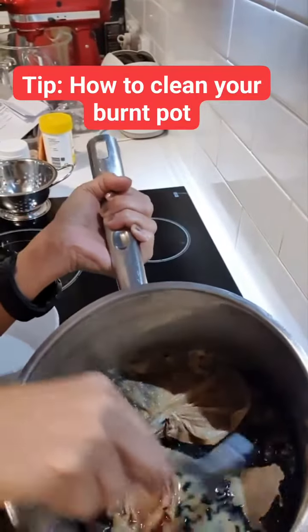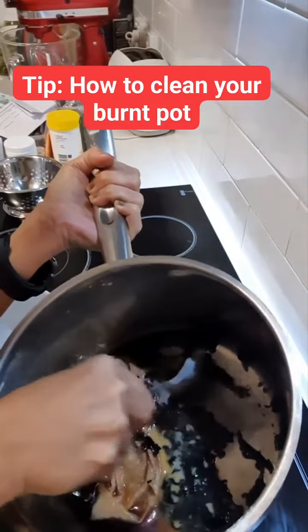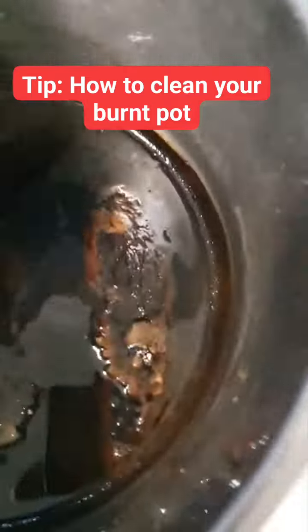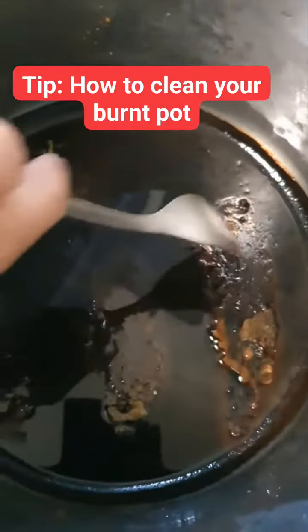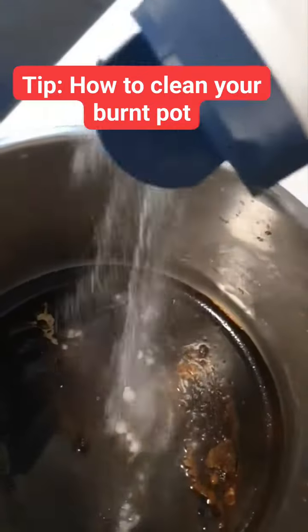Hello everyone, I'm going to show you how to clean up the stubborn stuff on the pot. I'll show you step by step. This is my pot that I used to cook sweet potato and it was burned, so there's no way I can clean it straight away.